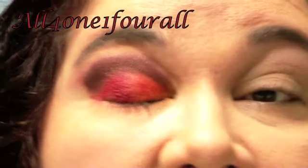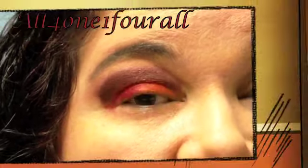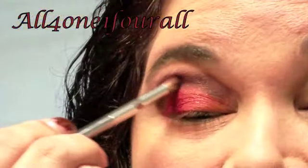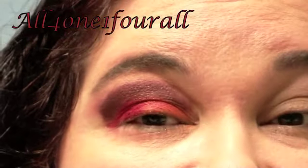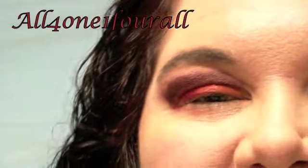So that's it — I've got the orange, the red, the brown, and the peach. This is a paint wheel-inspired look called Fireplace. I'm going to finish my makeup and I'll be right back.